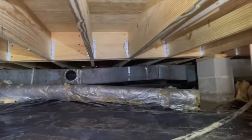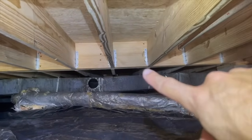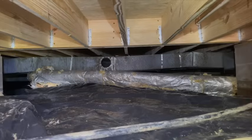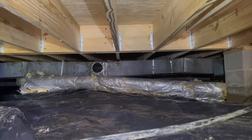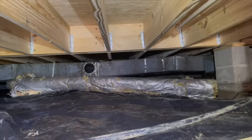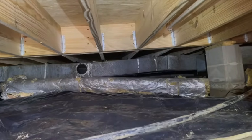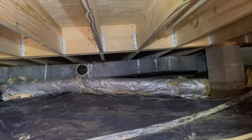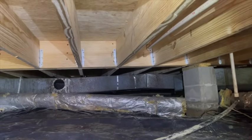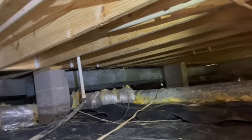In this crawl space, since it's fairly low to the ground, that main support beam up there — that's the main support beam down the center of the house, and that's what we call a flush girder. What that means is all these floor joists run flush up against the main support beam. On a crawl space where you've got more space, it's called a drop girder, where the main support beam is lower and the floor joists actually rest on top of it.